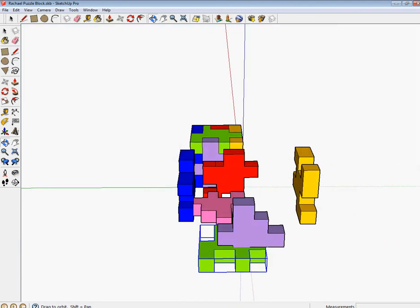One issue is that the green one is a little too far to the right. So clicking the Move tool, I'm going to select this corner and bring it over one quarter of an inch.